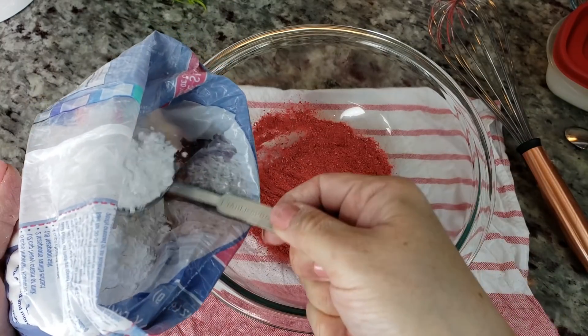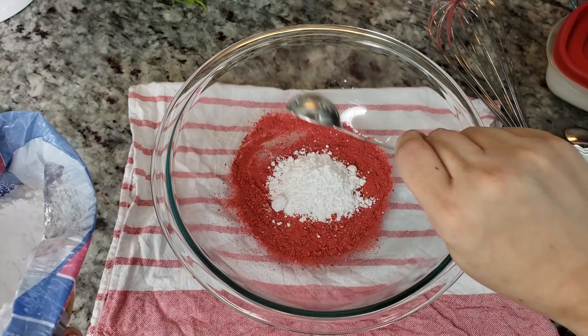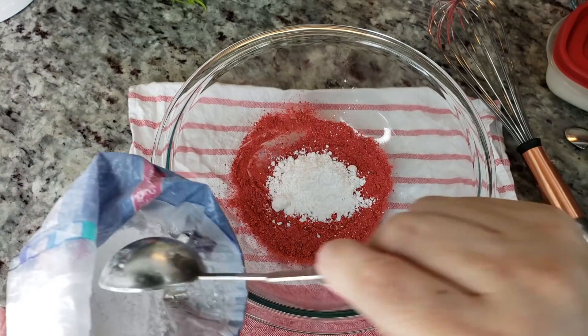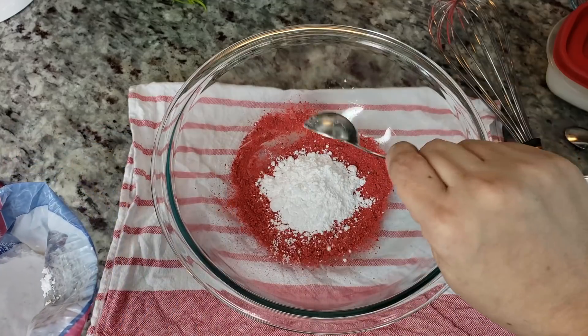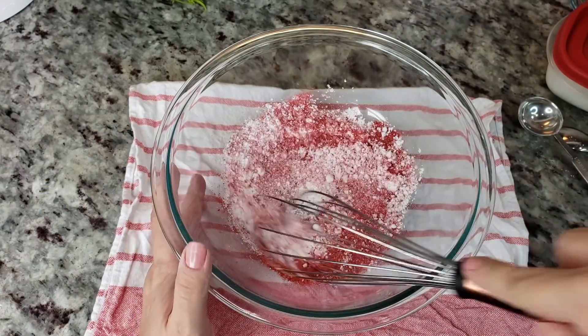Now I am going to add two tablespoons of powdered sugar — actually, I think three. We'll do three. I'm going to give that a mix and just combine it.